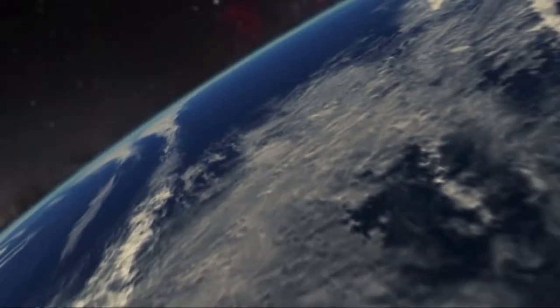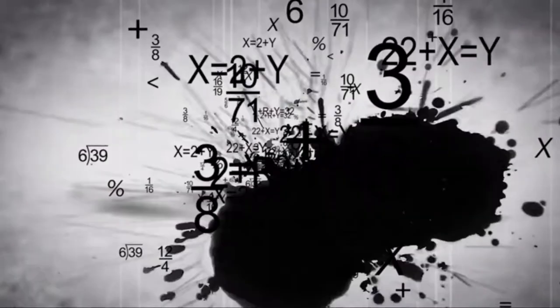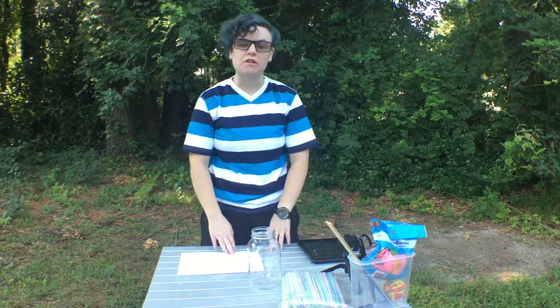Hey everyone, welcome to our second STEM weekend. This week we're continuing on our weather track. We're going to be exploring a piece of technology that relates to weather. Today it's a really nice day, so we are outside building barometers.